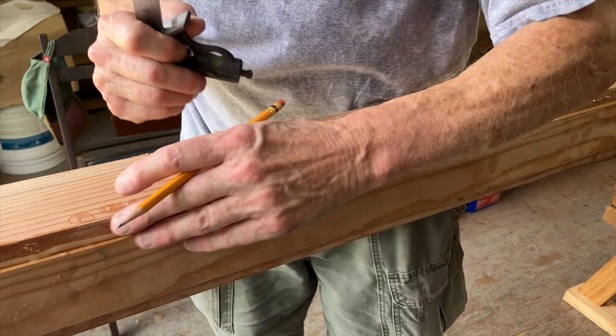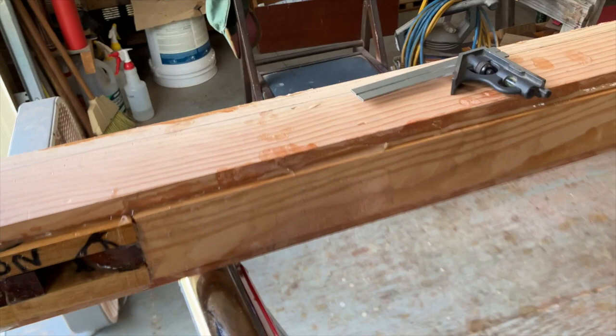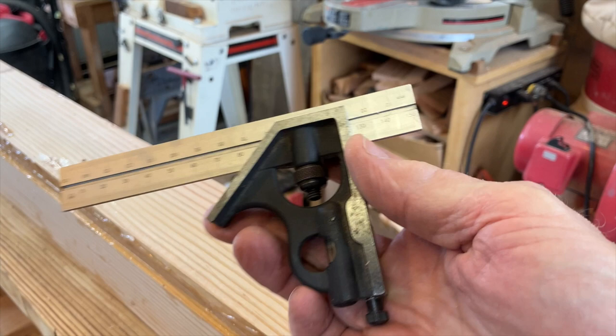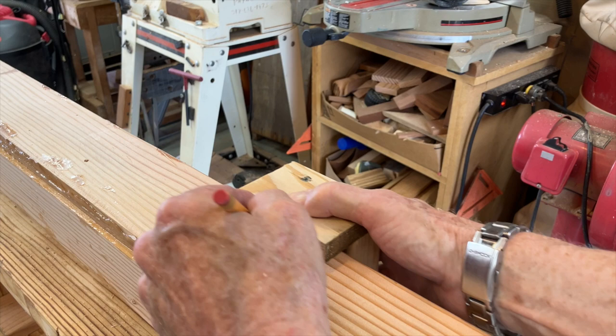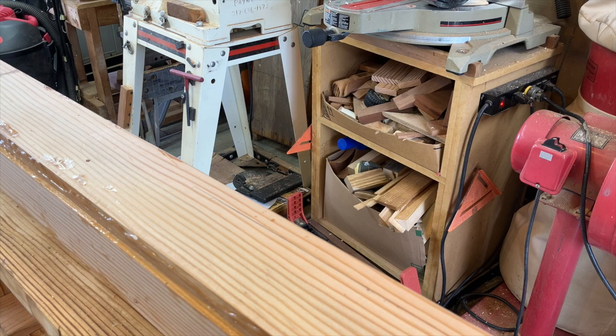This side here we're going to do three-eighths of an inch over because it's a smaller board. Warren was kind enough to give you the measurements — it varies from mast to mast depending on what diameter you're going to end up with. To avoid all the squeeze-out and rough bumps, I built a little marking gauge that slides down the side better and is a lot quicker. You have to have it set to the right measurement.